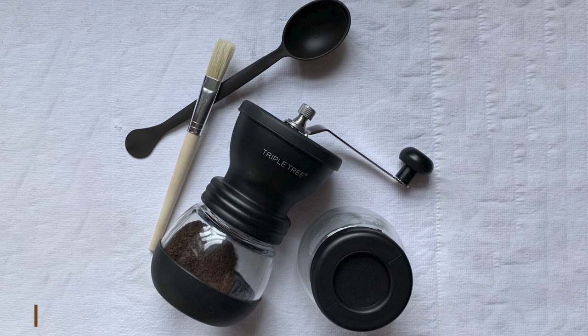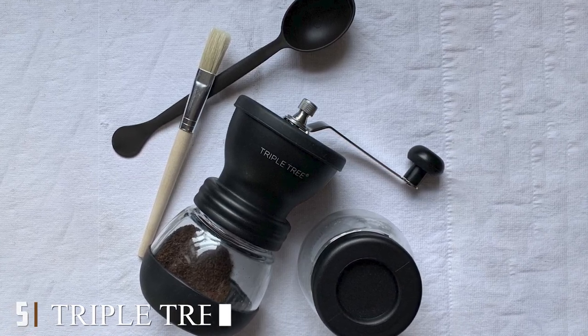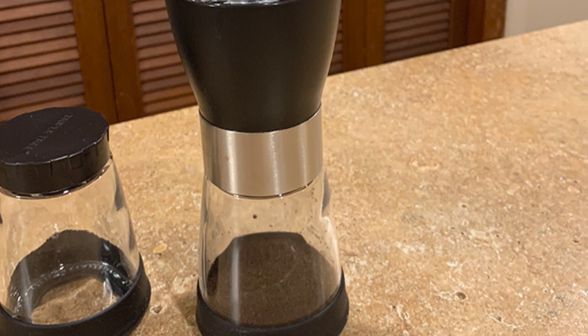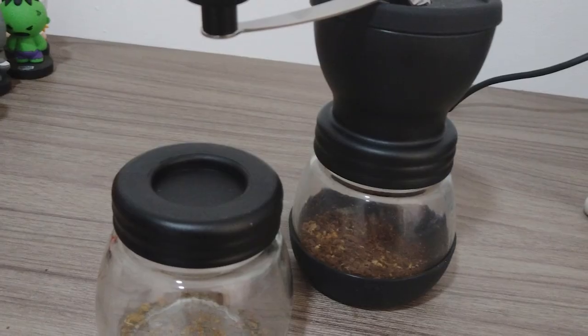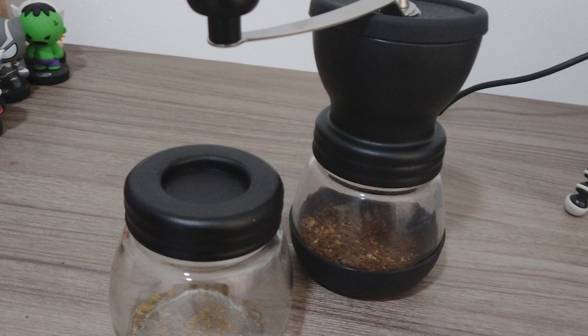The number five position is held by the Triple Tree Manual Coffee Grinder. This manual grinder is made with ceramic burrs, has a stainless steel handle, and a silicone lid. It has adjustable grinding settings so you can get your perfect grind and comes with two small glass jars to store your ground beans. The price is reasonable at about $25 and the design is very cute and easy to clean.